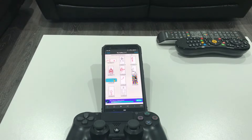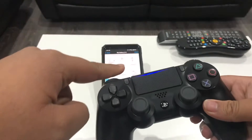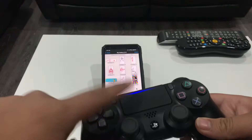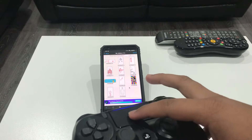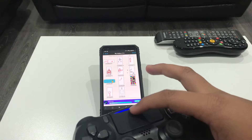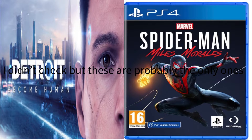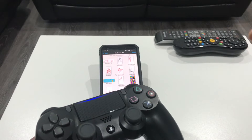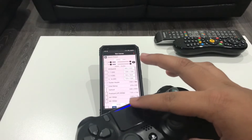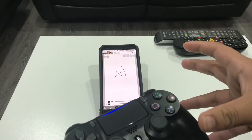I just discovered something pretty weird - this button on the PlayStation controller. When connected to my phone, it functions as a trackpad and cursor. I thought that was really neat - there are like two games on the PS4 that do that. So I'm in my drawing app and I can draw with it. I thought of this, tried it, and I knew I had to do a video on it.